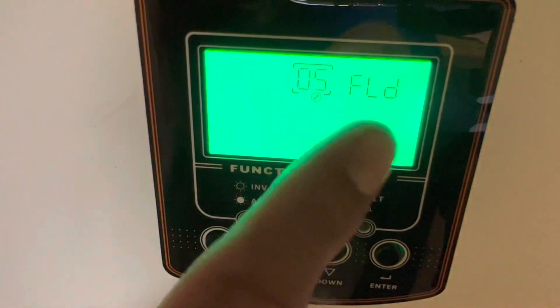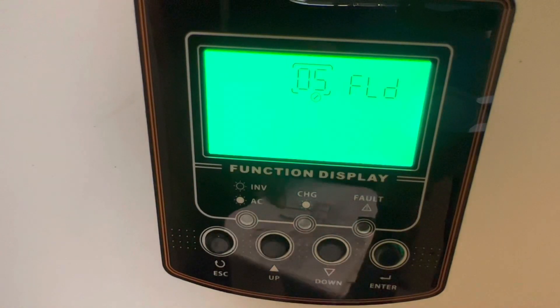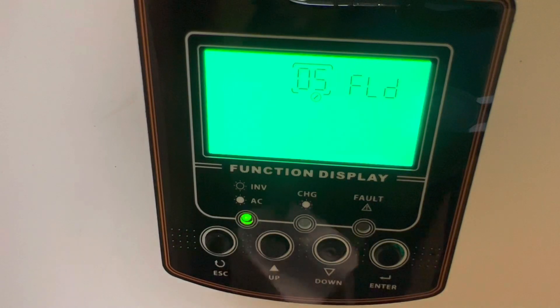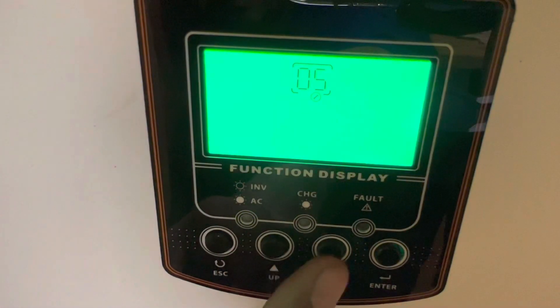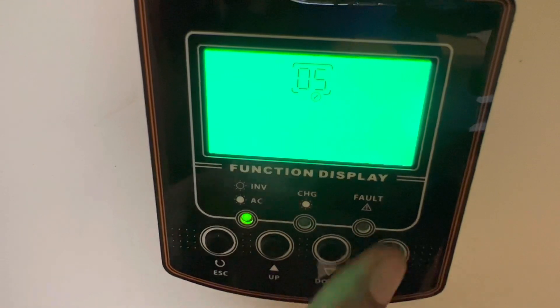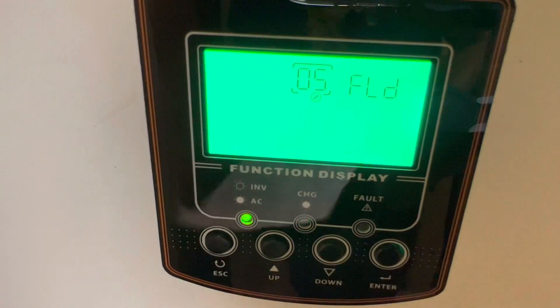Setting number 5 on the manual is for battery type. I went ahead and put it on flooded batteries. When it comes from default it's on AGM, so you want to change it to flooded. Here's how you change it - push this button, go up and down to select flooded, then push enter.